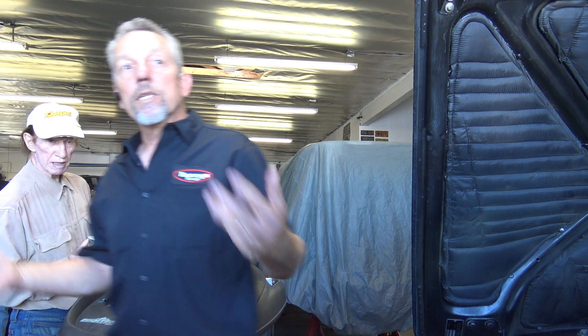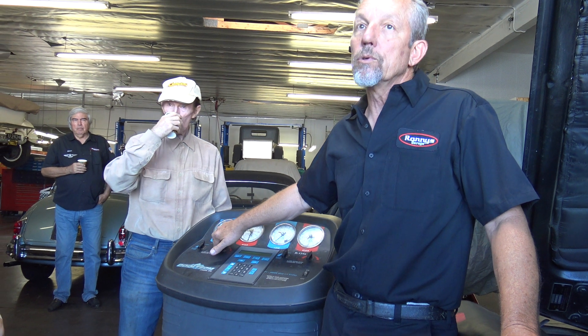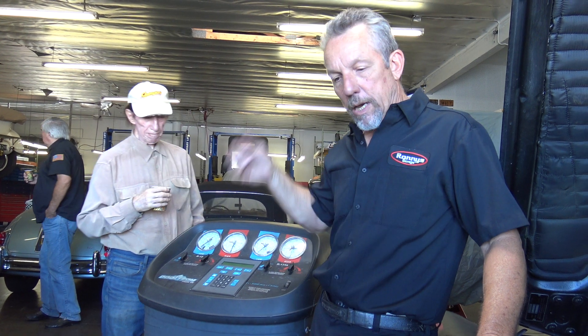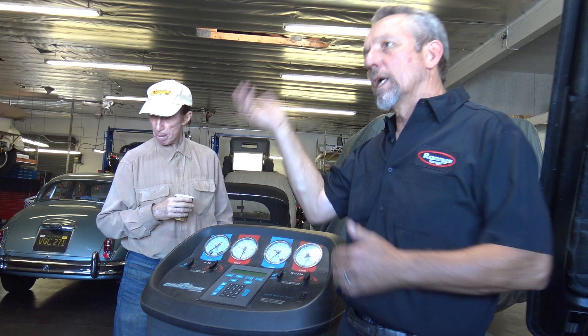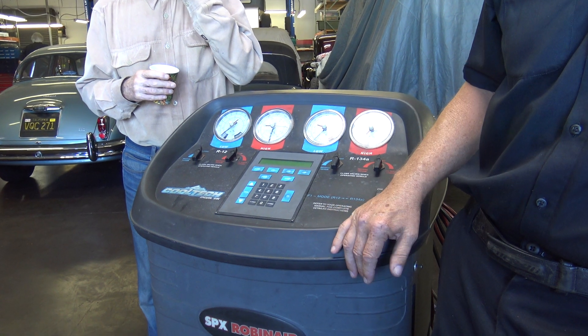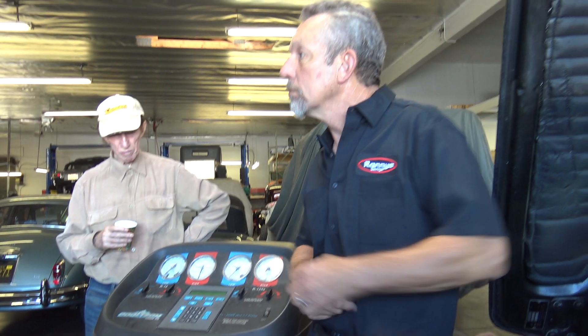Air conditioning systems work with Freon. There are three basic types for automotive use. There's R12, which is the old school type — been around forever. There's R134A, which came out around '95 — something that is less damaging to the ozone when it gets vented. And then there's another one, I think it's 1234 or YZX or something like that, that they use in modern cars.